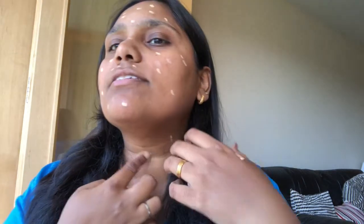First, I will apply Pond's BB Cream. I will apply face wash and moisturizer. I will apply a dot dot. I will apply a sponge for foundation. I will use it as a BB Cream.